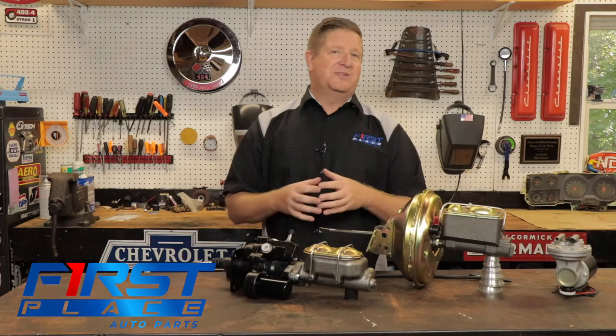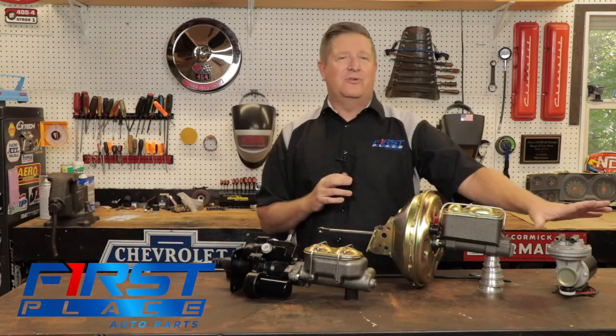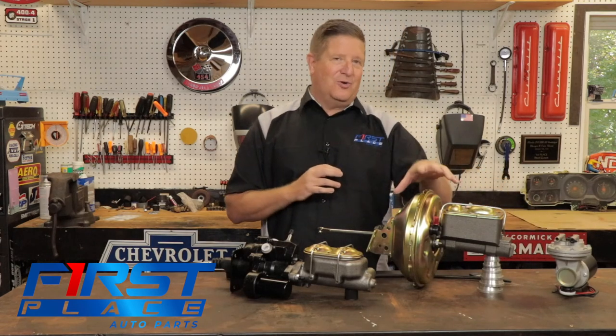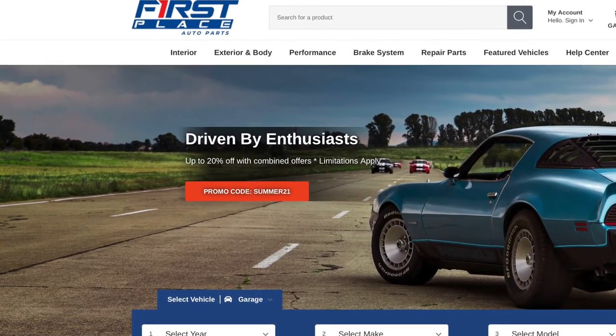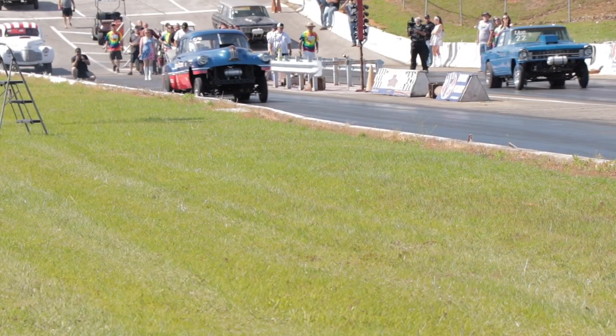Guys, I appreciate you watching this video. I'm going to include links in the description for not only the Hydro Boost but the vacuum brakes we have, and also the vacuum pump we offer for those who want to go with the vacuum canister but need a little help. We have all those parts you need at First Place Auto Parts. Until next time, keep the hammer down and keep it between the guardrails.